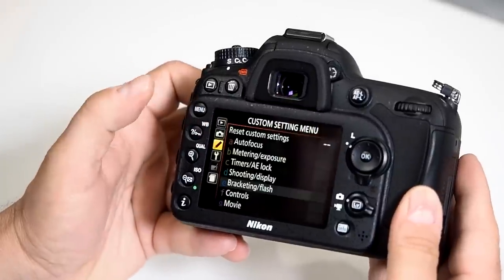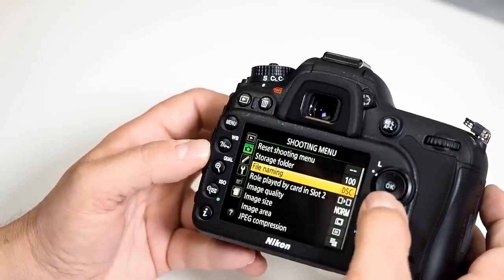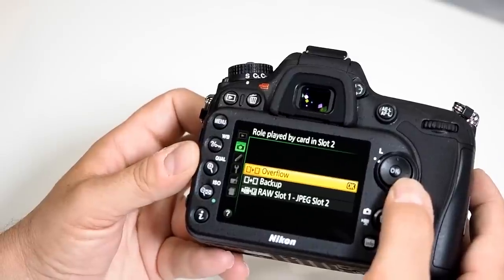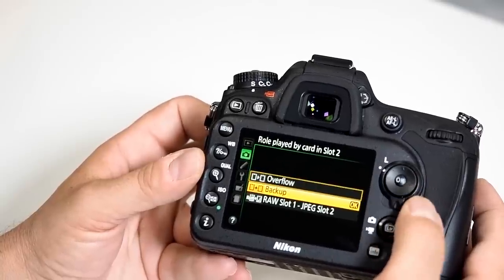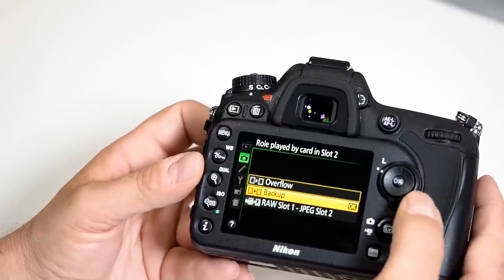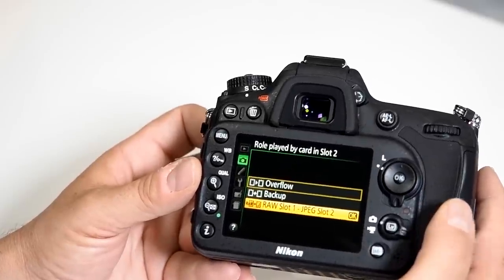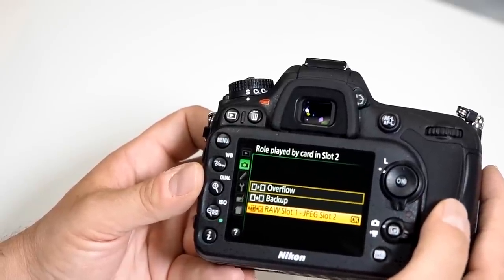Go into the menu and navigate to the role played by card slot number two. The first option is overflow — when the first card slot fills up, the second one takes over. You also have the backup feature, which backs up your images onto the second card in case something happens. The third option has slot one doing RAW imaging and slot two doing JPEG imaging of the same image.